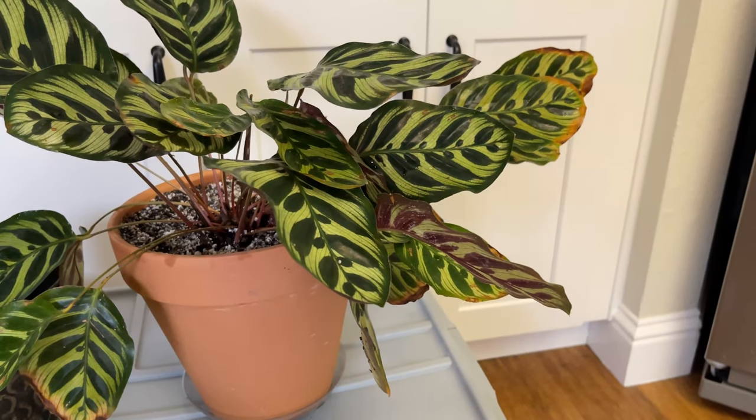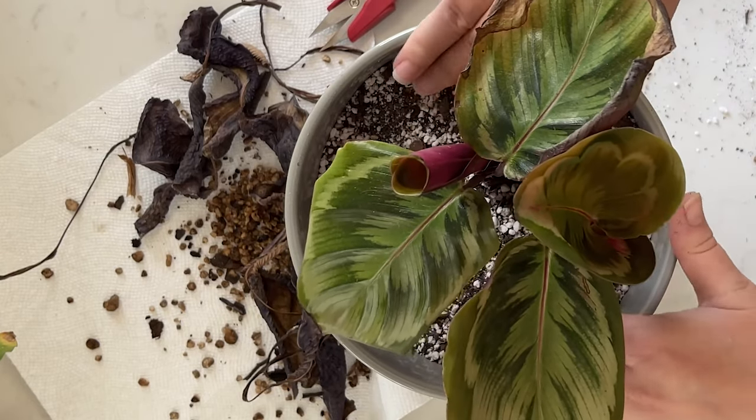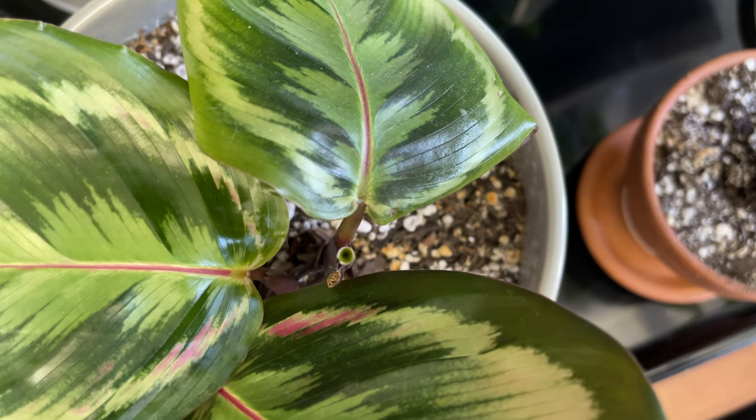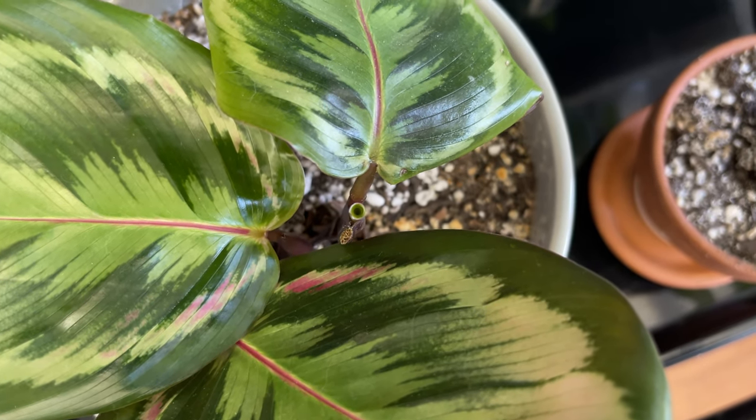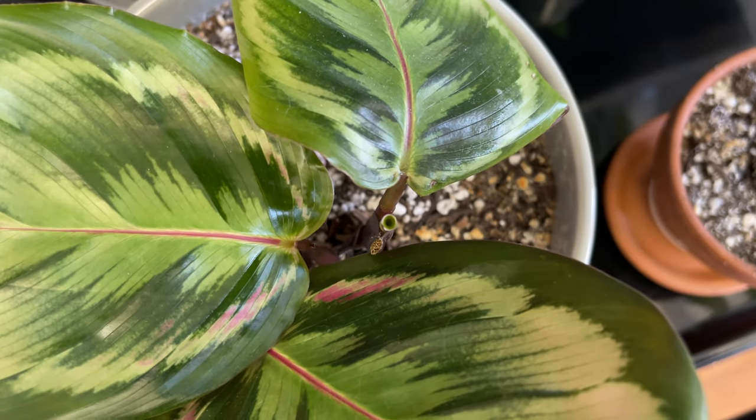Today I'm continuing with my Struggling Calathea series and we are on plant four in the series. The first was my Calathea Mokoyana, the second was my Calathea Zabrina, the third was my Calathea Medallion version 2 — you can see what it looks like right now. I just repotted and cleaned that plant up last week and it's already got some new growth, which is really exciting. Today, plant four is my Calathea Varsavitsii.